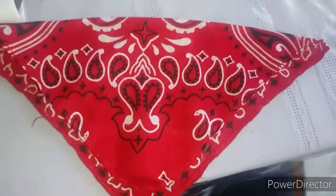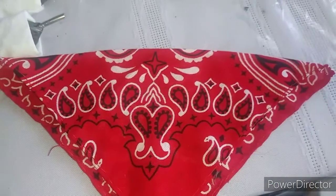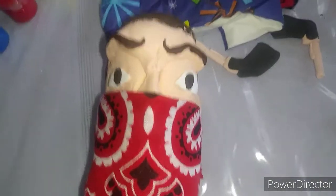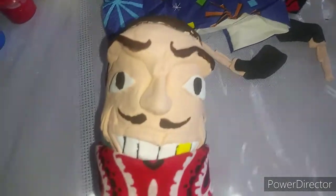Now we're gonna make his bandana. You gotta cut a square out of a normal-sized bandana, fold it in half, and roll it down at least three times. Now you can put it on the doll so it can be removed or put on.